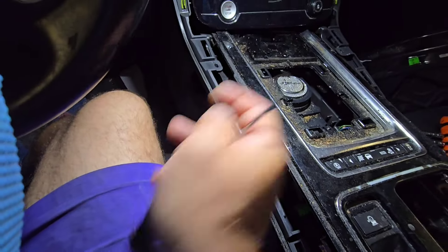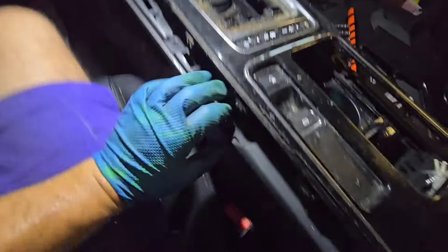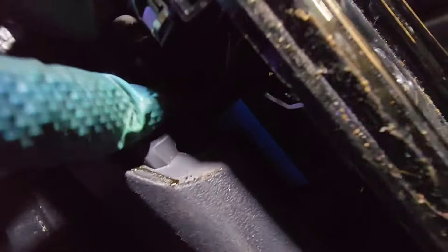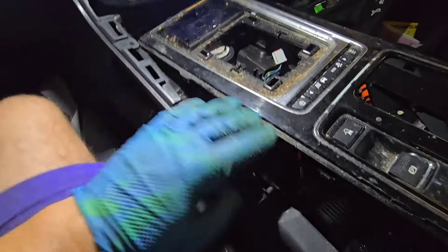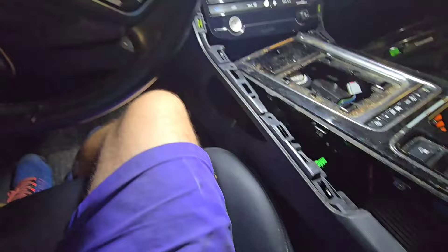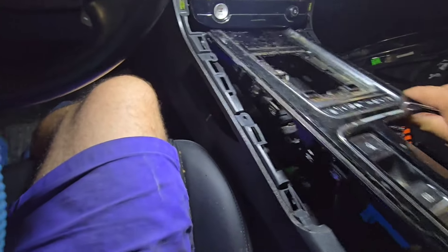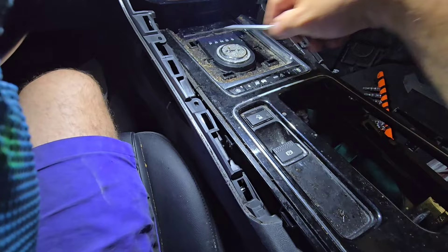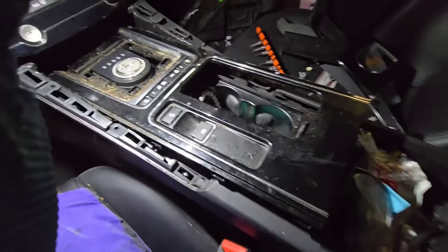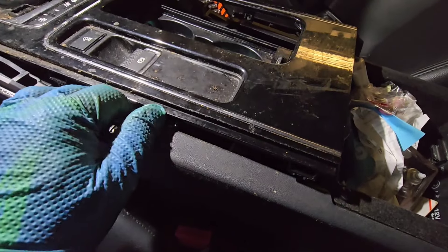I also had to take four bolts - one, two, three, and four - these are T25 torx bolts. I need to move this plastic piece because this plastic in the corner has an edge that goes over the trim piece in the back. Once you take these four bolts (two on each side) and pull this back, you'll be able to pull the trim out. It just clips in with metal clips and sits in place. I grabbed it with the hook tool on the left and right side and it pulled out.